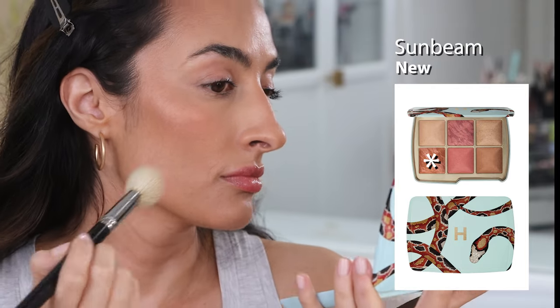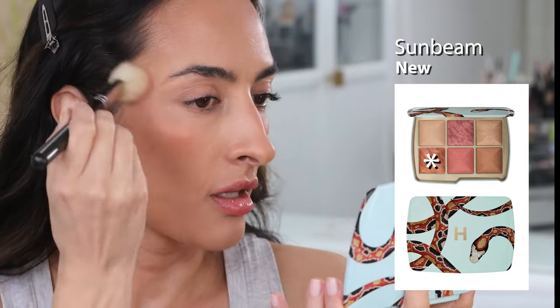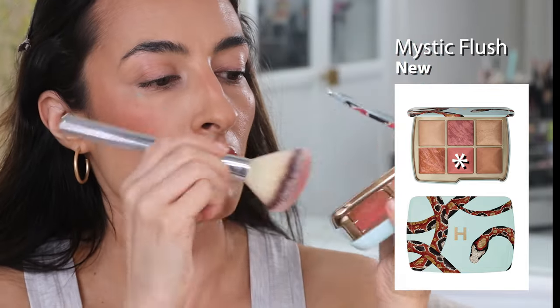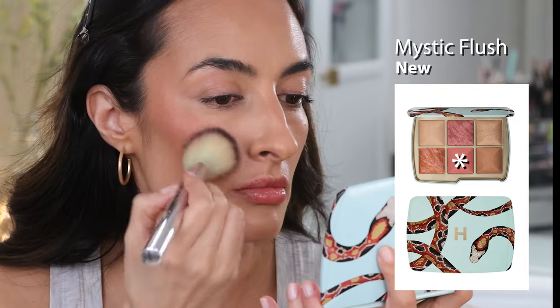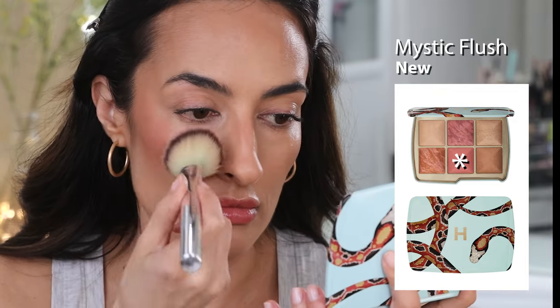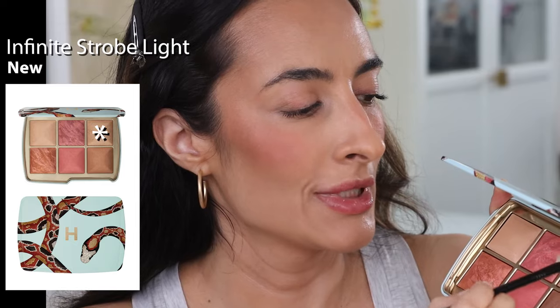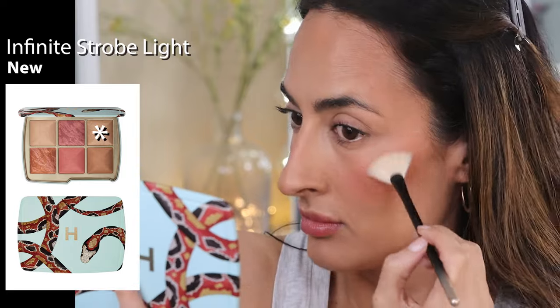If you have texture or pores, Sunbeam is going to accentuate them. I wouldn't use it as a blush — maybe as a bit of a highlight even though it does have a pigmented base. Honestly I don't think I would reach for it at all; I find the finish to be quite metallic. The third and last blush in this palette is called Mystic Flush, a mid-tone pink. I started with blank cheeks and applied Mystic Flush on both — compared to Coral Haze, they look very similar once on. The one blush in this palette with a more distinct look is Sunbeam. Now the highlighter for the snake palette — it's usable.